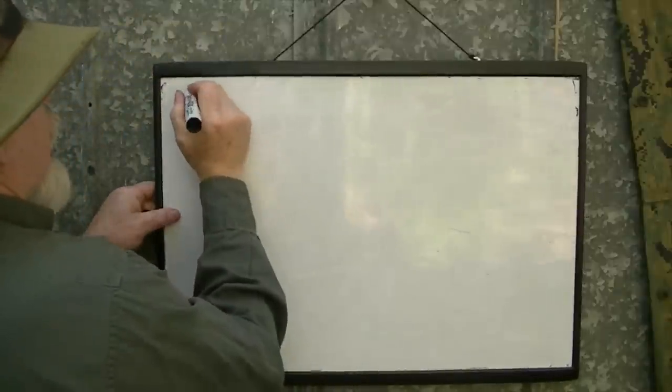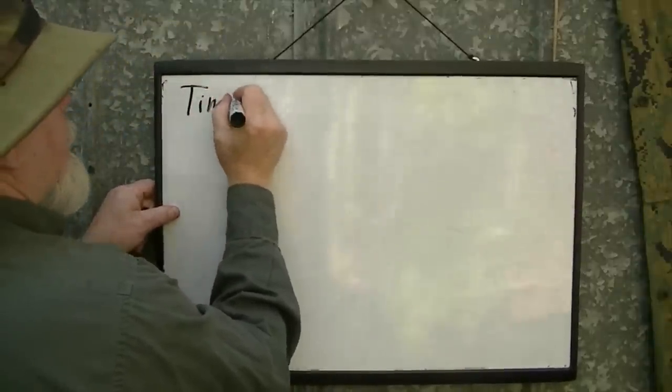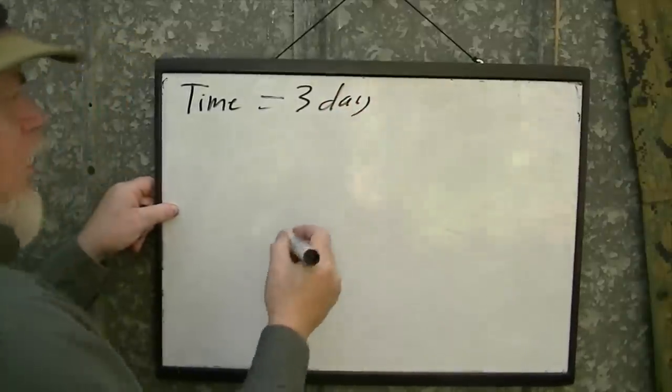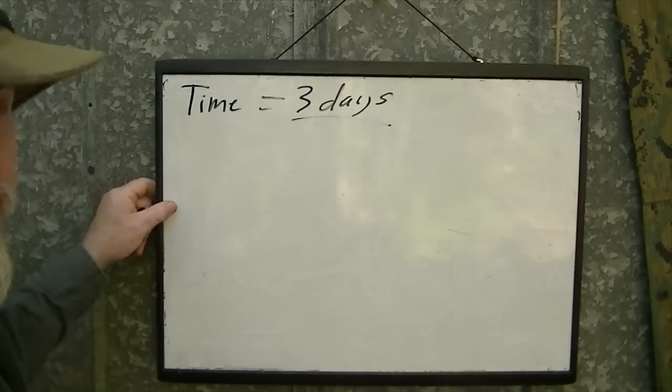Question number one: how long are we going to be out? Time. Three days. That gives us something to base upon.